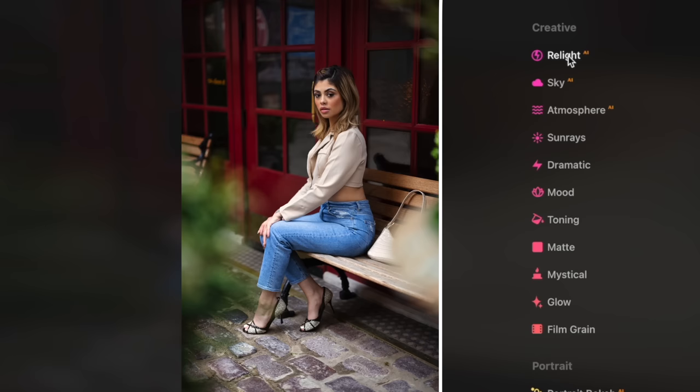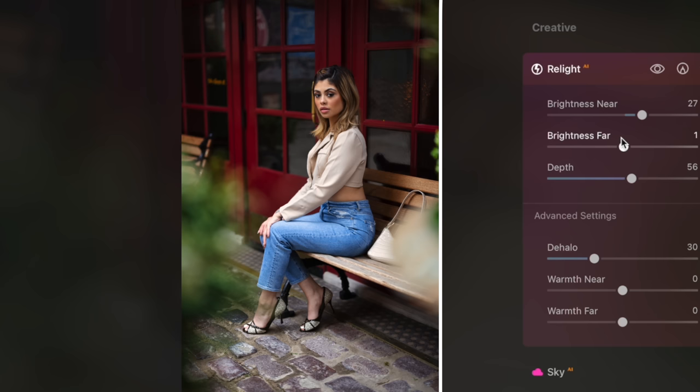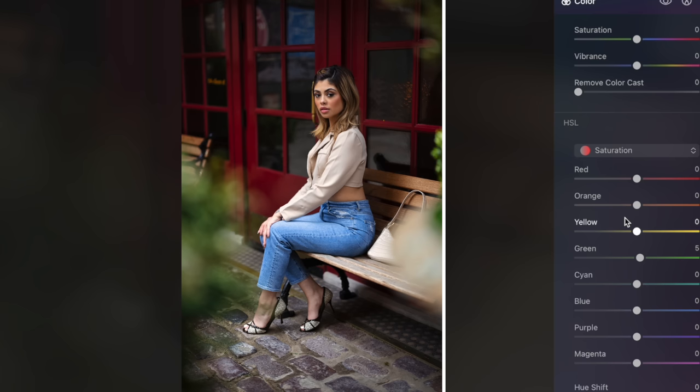Relight AI is one of my favorite tools in this software — I made a whole dedicated video on it. I can adjust the lighting in the image using 3D depth mapping without it affecting any other part of the photo. By turning down the brightness near slider, I can selectively darken only the foreground. In the color tab, I desaturated the yellows a little bit so that the greens could really stand out, and I also changed the hues of her pants to a lighter tone.